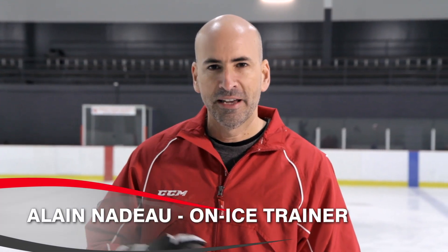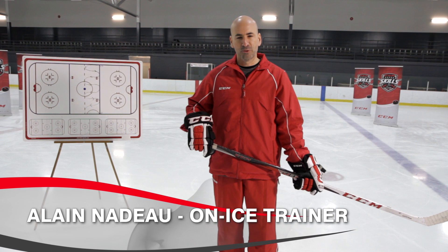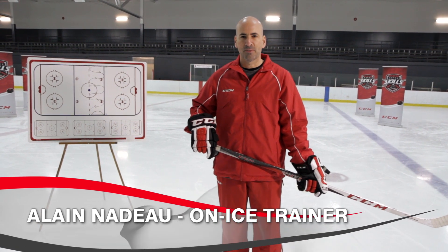Hi everyone. Congratulations on being selected at the CCM Skills Camp. My name is Coach Alain. Here we will be reviewing a few drills that will be showing at the camp this summer, so when you show up at the camp, you will be prepared.